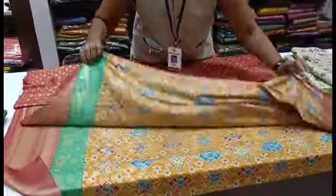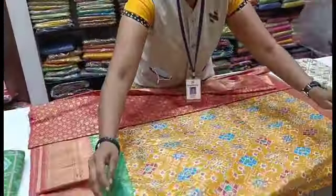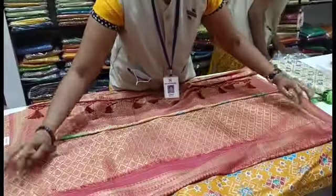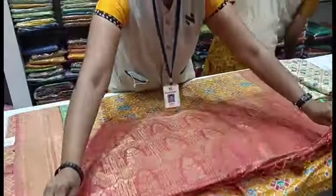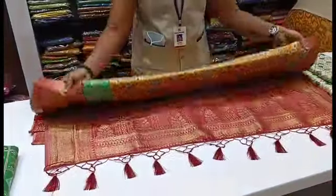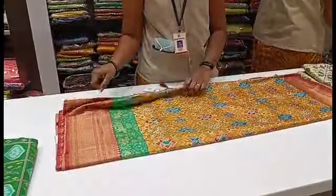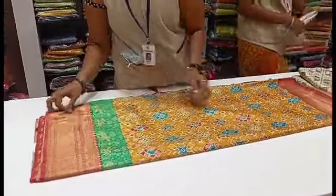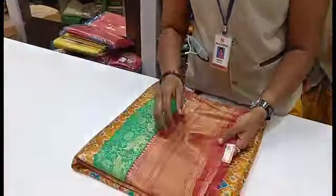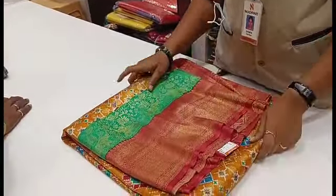The blouse is red and the border is red. You can take a double border with green and red, or with brown. There is also an orange border and a white border option available.